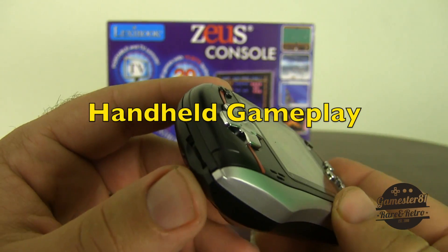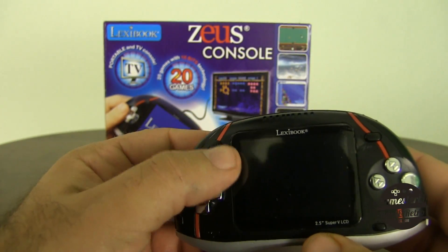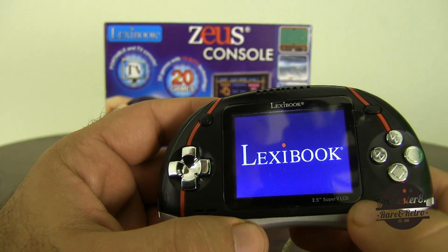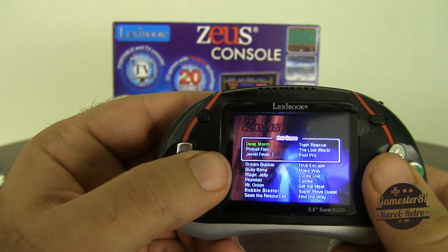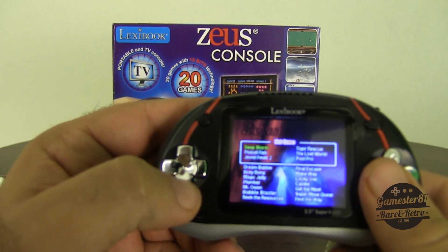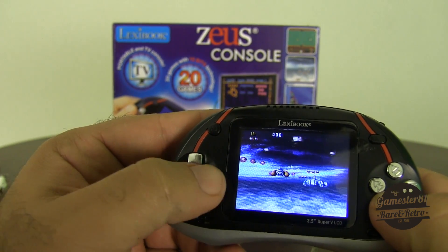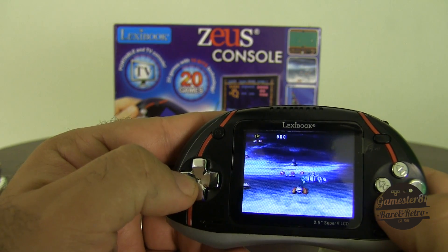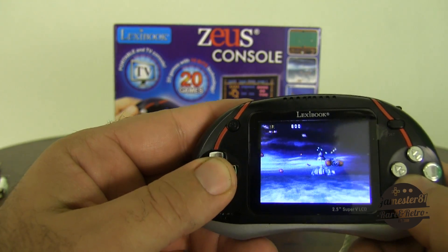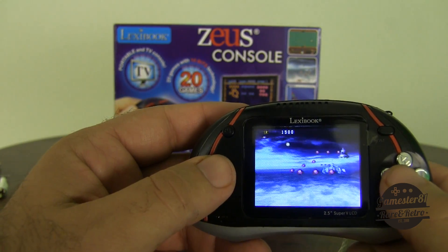Before I boot this up, I'll point out the volume up and volume down controls. It's got a 2.5-inch Super V LCD screen. Here's the menu screen — it's finally loaded up. There are six games under the 'Hot Game' category and 14 games beneath that. Let's try Deep Storm first. It looks like there's one button here and I don't see any power-ups. The music isn't good at all — very mono sound. And I died.